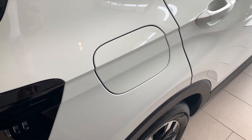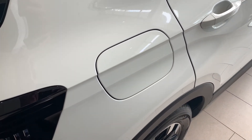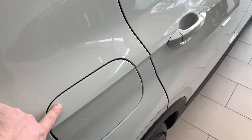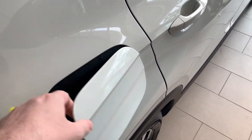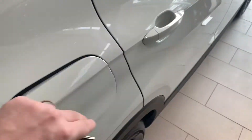Your fuel cap is located on the driver's side. Now if the car is locked you won't be able to open it because this actually works off a push-release. If you unlock the car with the key you'll be able to open it up.